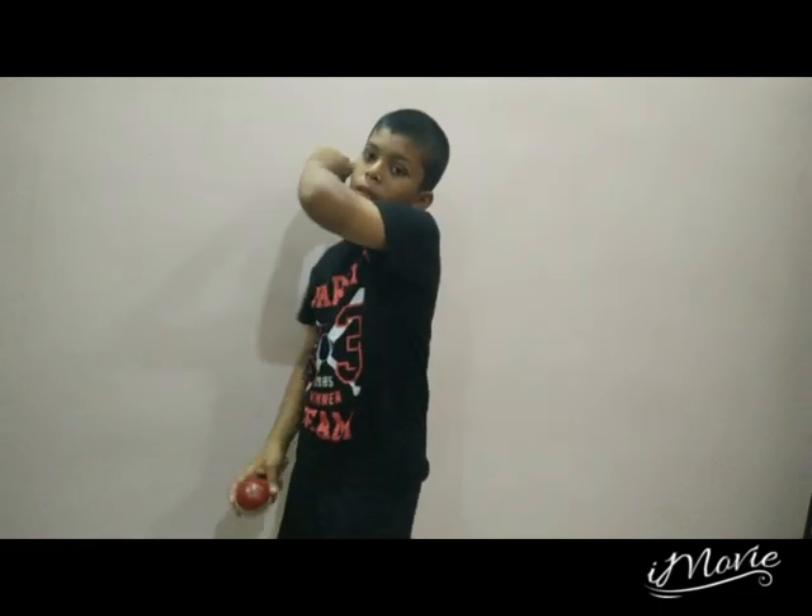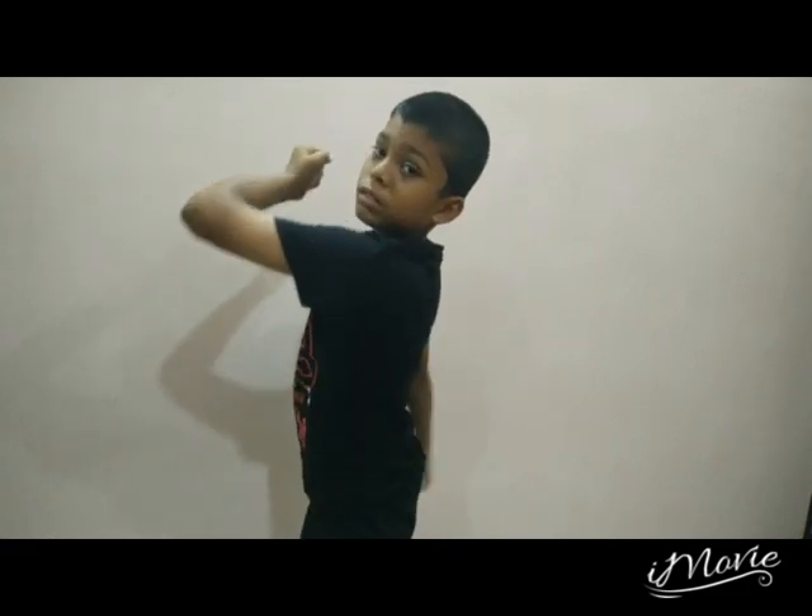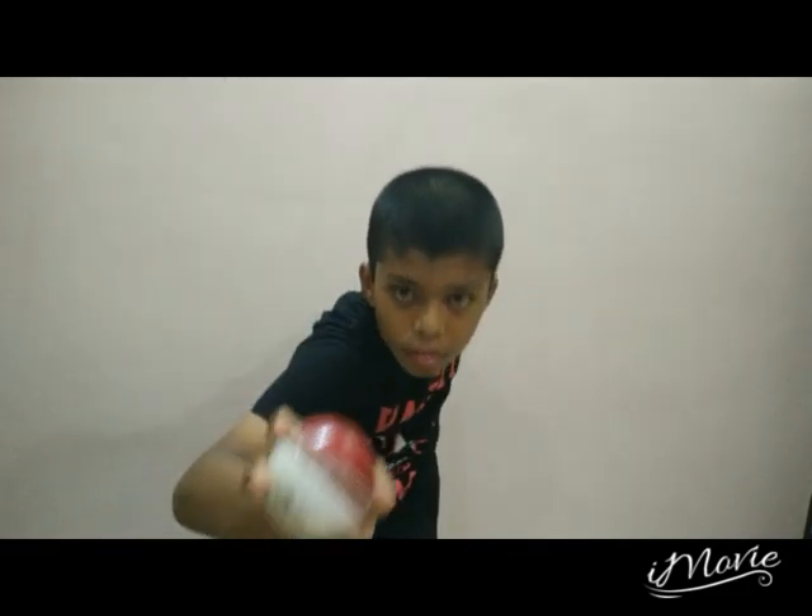And there is a bowling tip also: how much you take your other hand back, you'll get more swing.